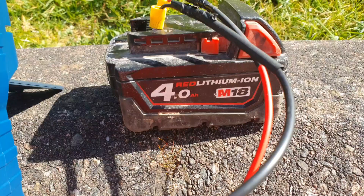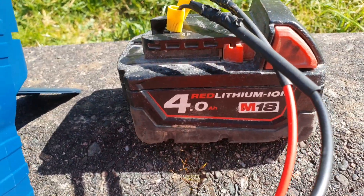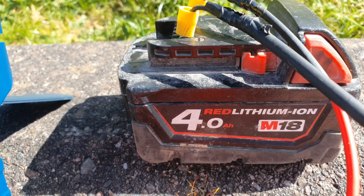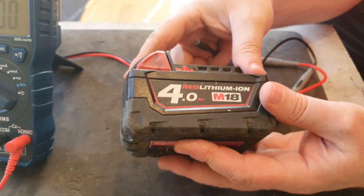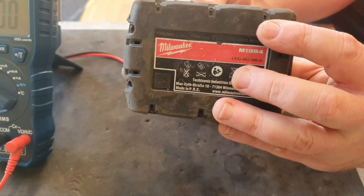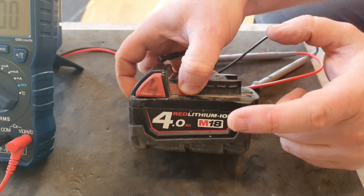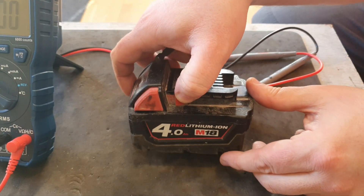So if that battery was correct and in good working order, it shouldn't be flashing a light. But also it should be between the range of 17.5 and 20 volts — so that's too low. This battery is effectively too low to power a tool, and it's too low for the charger to recognise it. So all we can do now is get it open and check the individual cell voltage.